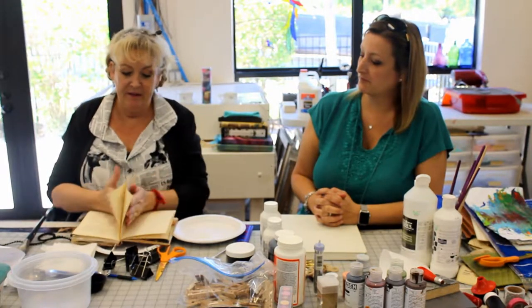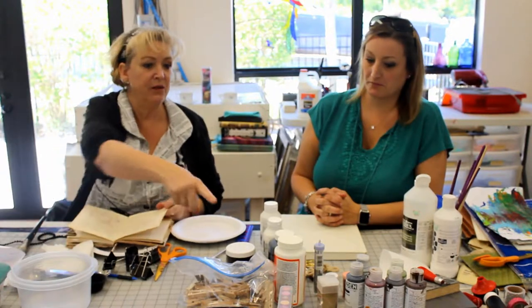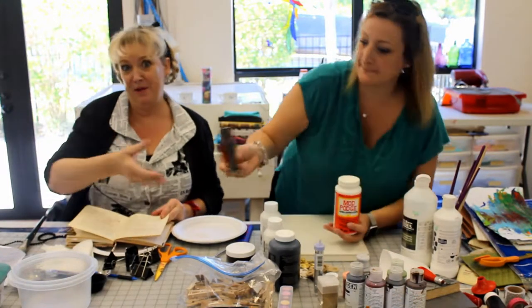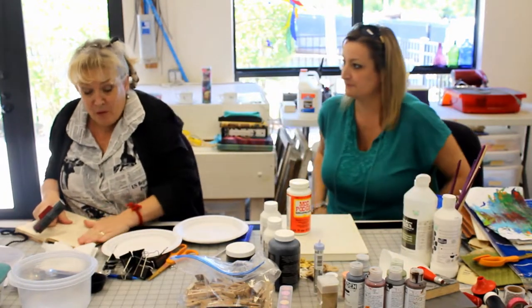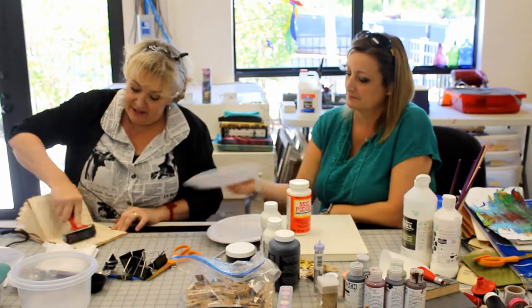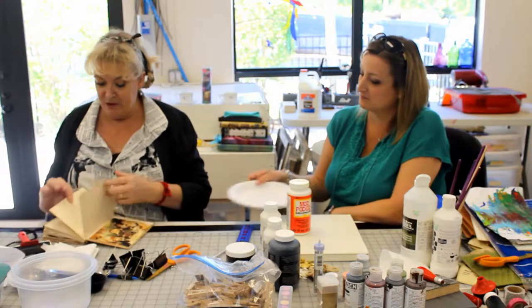Now I've got both sides filled with matte medium. I'm going to bring the two pages together and push them together. Can you hand me that brayer — that round rolly thing? This helps if you have one of these; if you don't, a credit card or your hand works just as well. I just stick it together. You can do two or three pages at a time if you so wish.